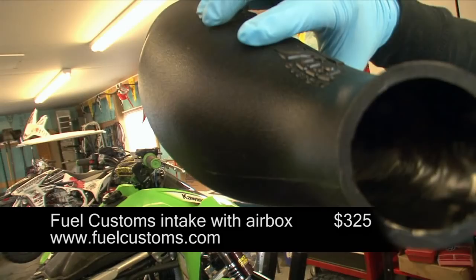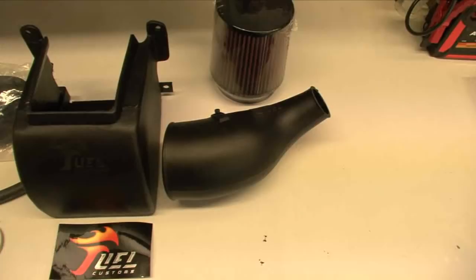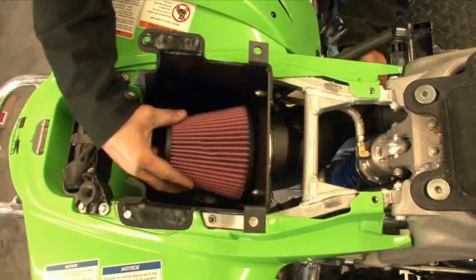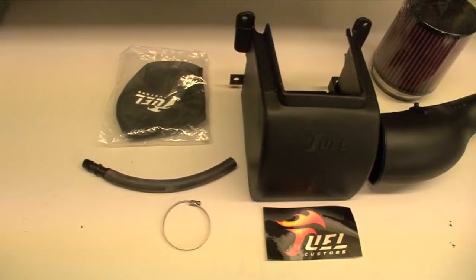In comparison, Fuel Customs' intake has only a mild curve and is almost as big around as a Coke can at the smallest point. Fuel Customs offers their kits with or without their lidless airbox, which offers some protection from beneath the filter. The intake kits come complete with Fuel Customs' 8-ply cotton filter and pre-filter, which they swear by. We still wish they offered a foam filter option for dusty conditions, though.